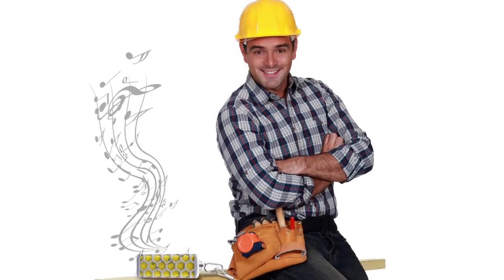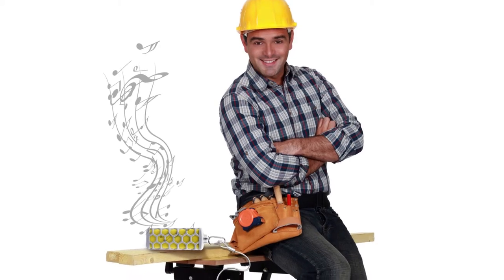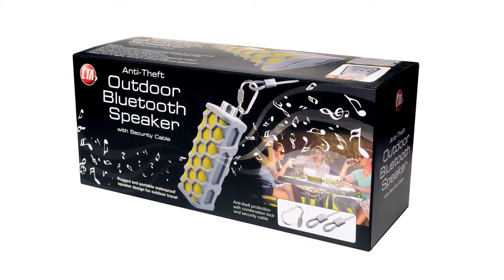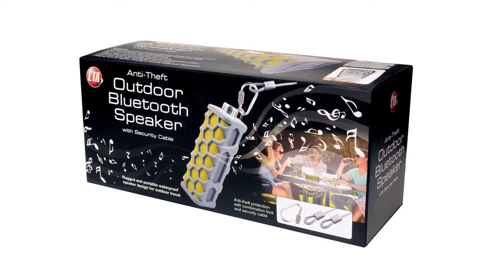So whether you're listening to the radio on the worksite or jams at the gym, keep the music going with CTA Digital's Anti-Theft Outdoor Bluetooth Speaker with Security Cable.